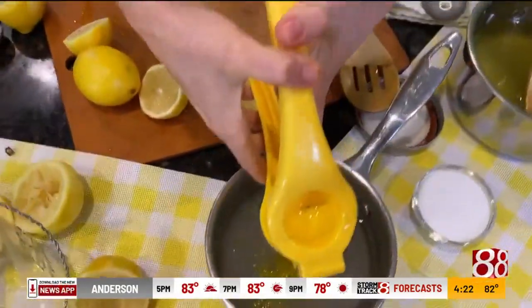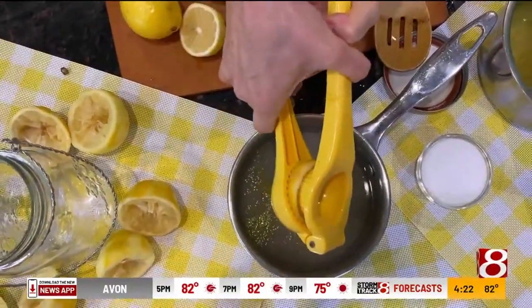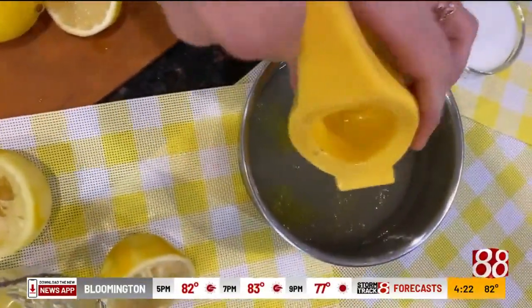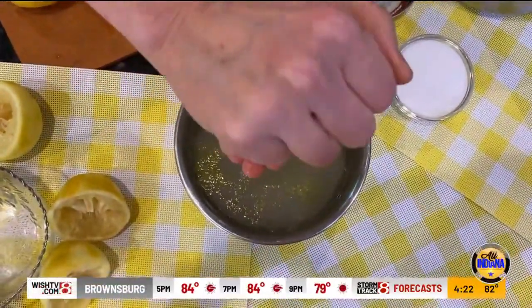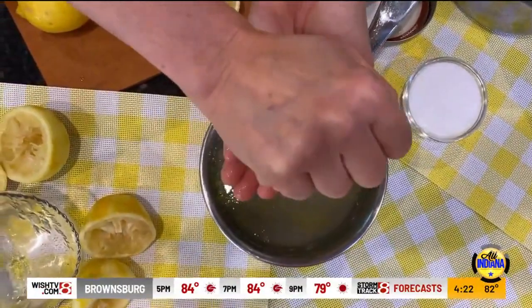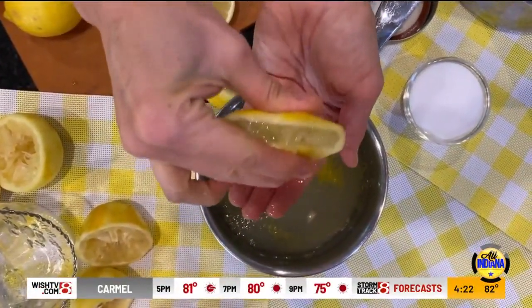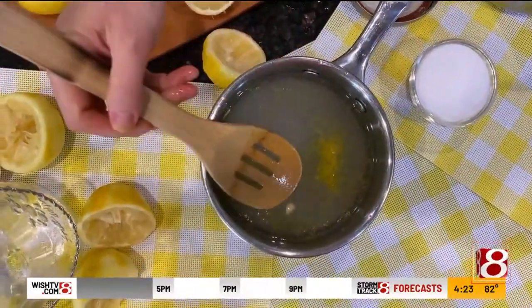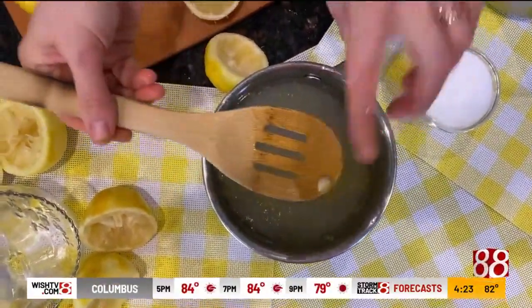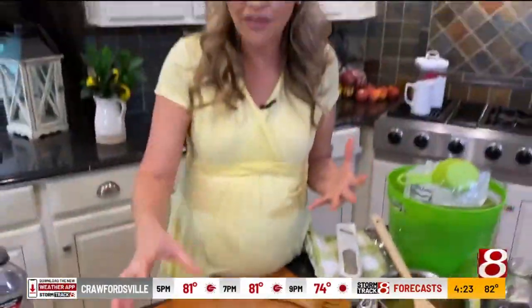Get up a little higher so you can see these lemons being squeezed in. You can find a juicer easily at the store, or you could just squeeze it yourself. You could use your clean fingers as a sieve — that way you don't get any seeds in there. Squeeze it cut side up. Three lemons' worth of lemon juice goes in. If you get any seeds, just fish those out because that'll make it bitter, and we don't want bitter — we only want sweet, puckery, and that delicious lemon flavor.